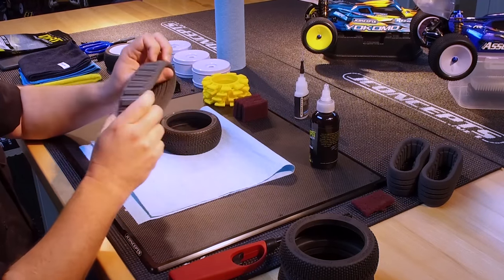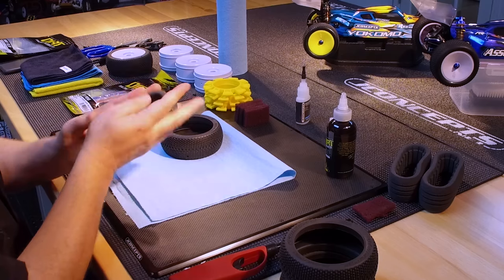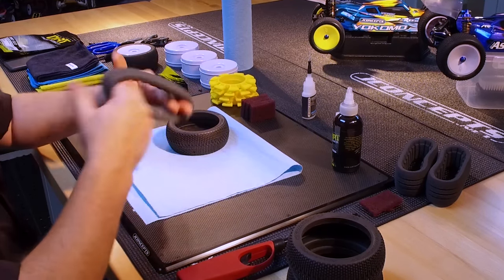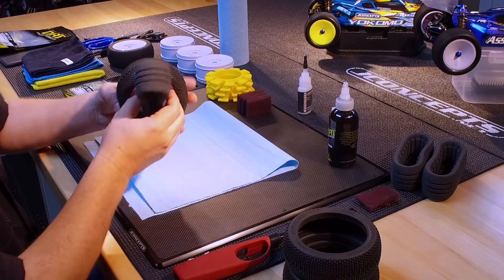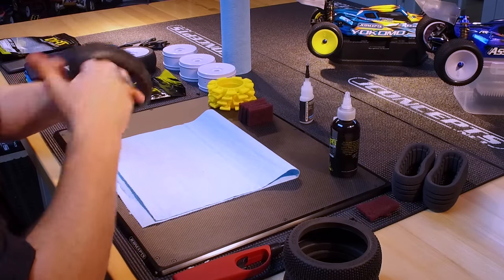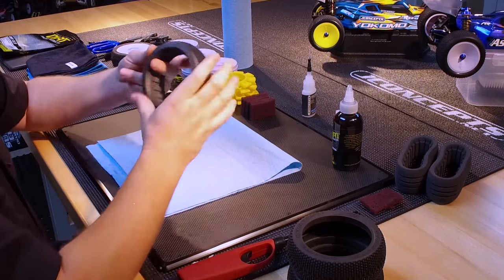Now we'll take out our insert — the Dirt Tech insert that comes with the tires. I don't know why I do this but I like to rough up the insert a little bit, act like it's been in a tire before, flex it around. The tire's looking good. Slide this insert in there. Once you get the insert in there, the common thing to do is walk the tire around to settle the insert into the tire so you can see it's in there nice.